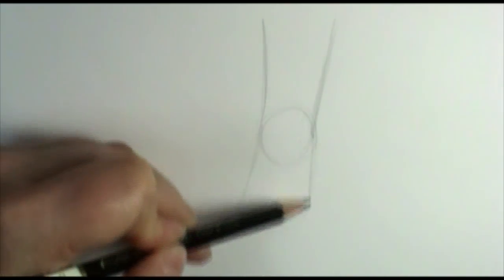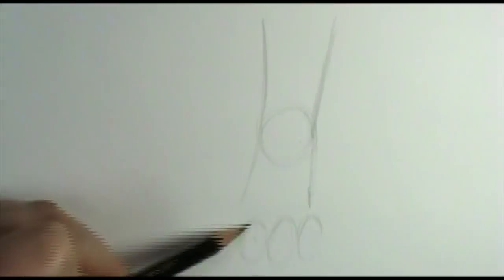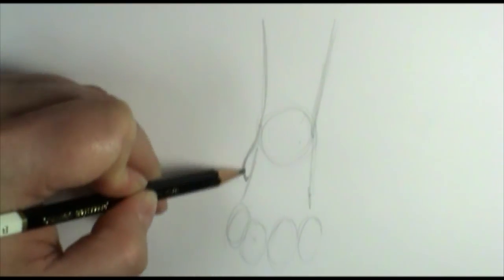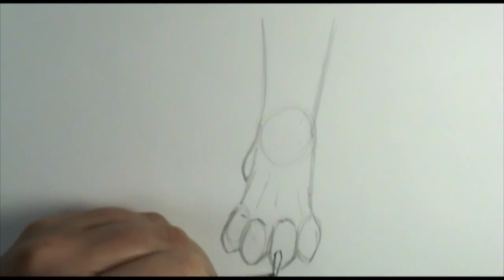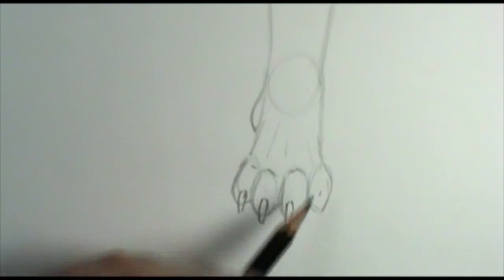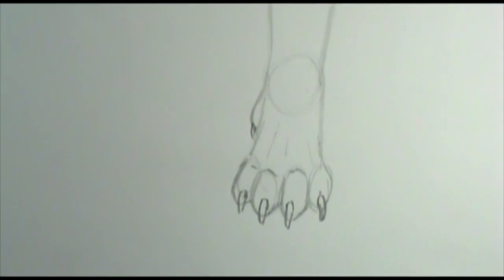Let's first look at the front view of the paw. Here it comes down the foreleg to what would be the wrist, going into the palm of the hand, and then your toes. You'll see four toes come out towards you, like your four fingers. And then what would be our thumb is what they call the dewclaw, which is right up here. Then they have their little claws that come out. They're set a little bit lower — sometimes we tend to draw them higher on the foot, but they're actually set pretty low on the toes. And unlike cats, they're not retractable.